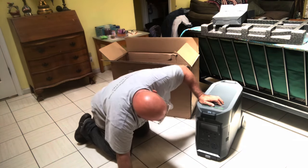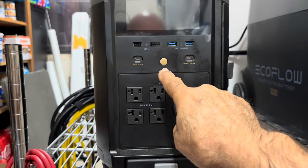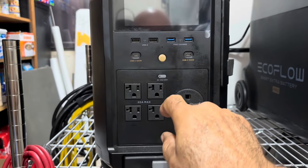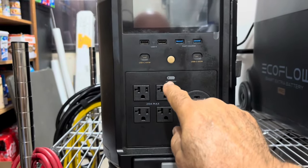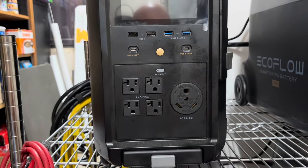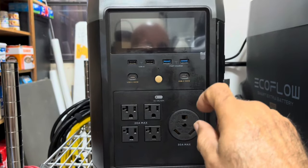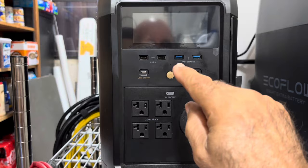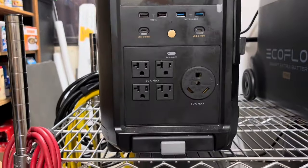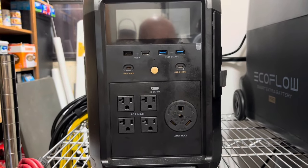Here's the power button — I turned it on and it's at 29%. That gray button is for the AC; it puts power to these 20-amp outlets. That's your 30-amp recreational vehicle outlet, USB-C, USB-A, fast charge, and regular. It's got everything you would need to do any type of charging that you would want.